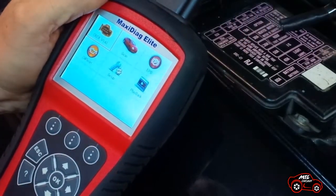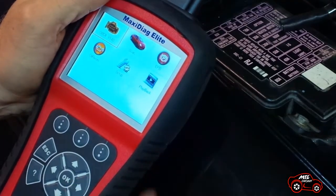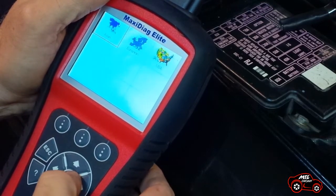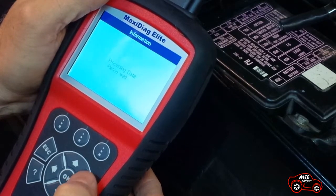Now that my scanner is powered, I use the arrow and OK buttons to make my selections. First, I select the square with the word scan and press OK. On the next selection, I select Asian and press OK. In the car company display, I select Honda and press OK.